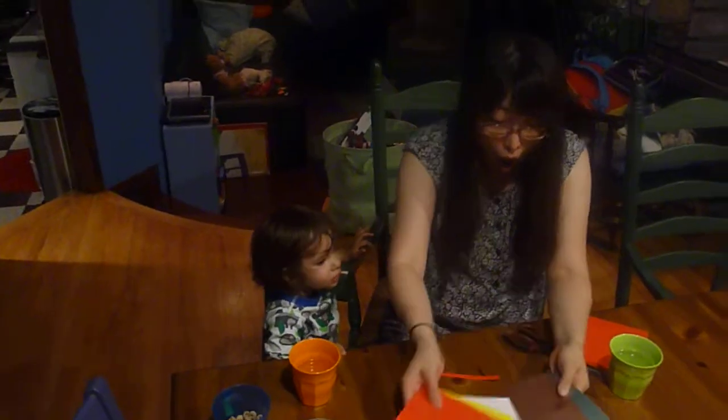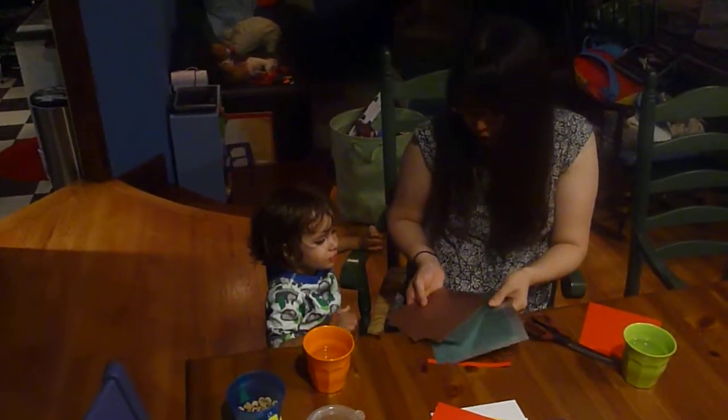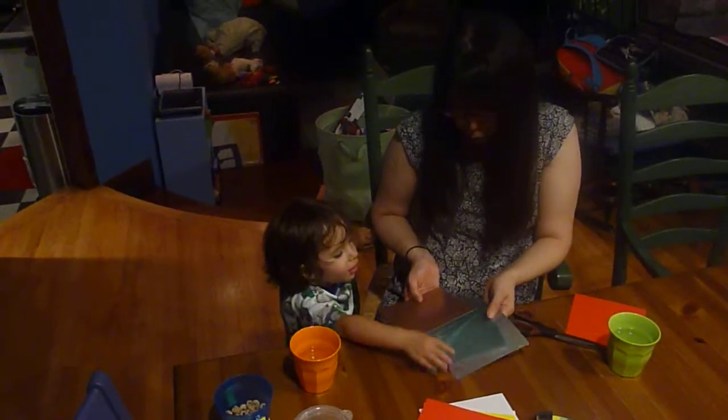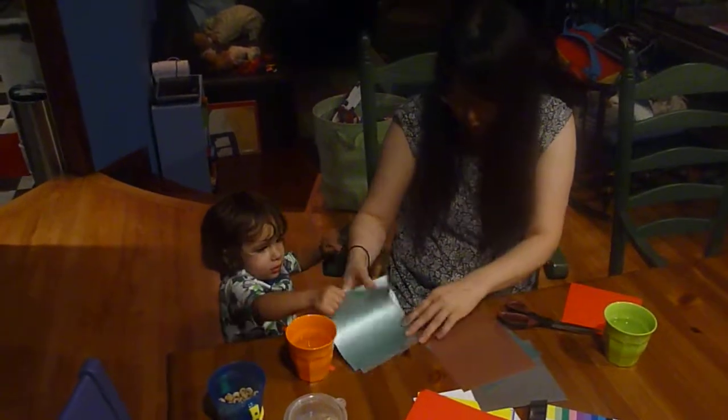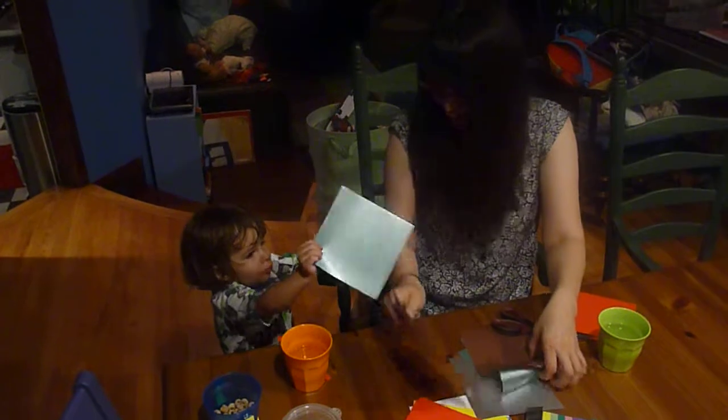I'm going to make another one. Whoa, how about these? Which one, which one, which one? My mom's favorite from the world. That's your mom's favorite one? We're going to use it.